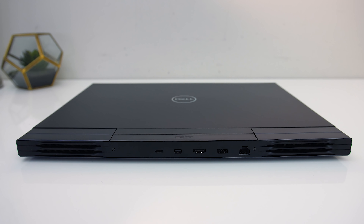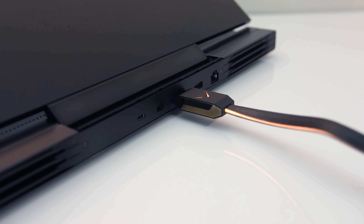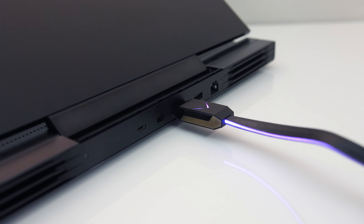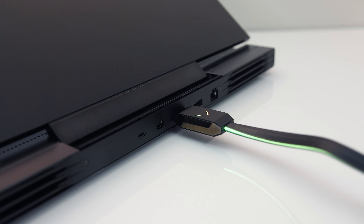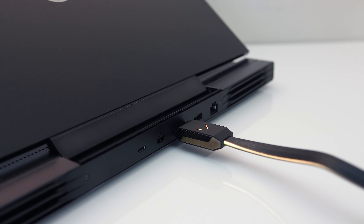There's also a third USB 3.2 Gen1 Type-A port, and a gigabit ethernet port facing upwards so you can easily unplug without lifting the machine. In my 2070 model, all three display outputs are wired directly to the Nvidia graphics and bypass Optimus, but it sounds like this and port selection may vary based on the GPU you select.